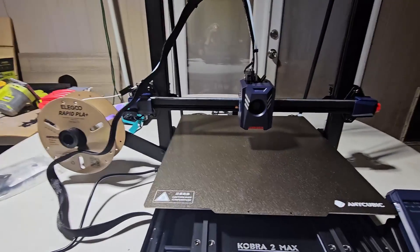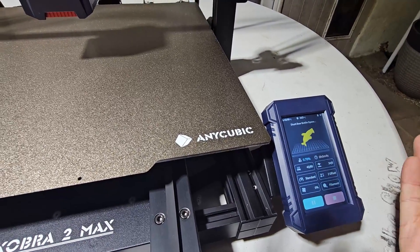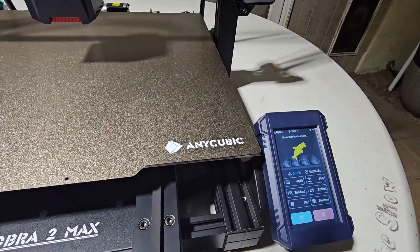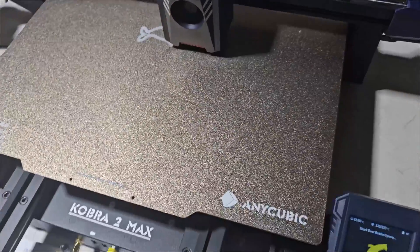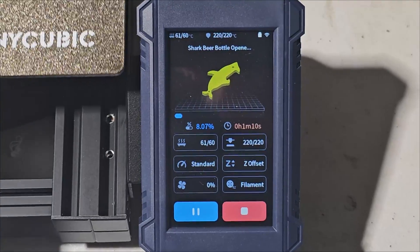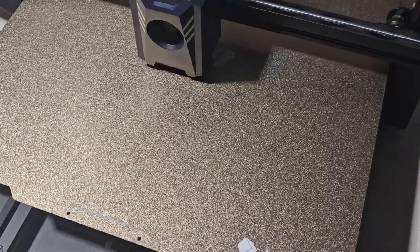Those are my thoughts on what I don't like about this machine so far. We're going to print a model for the first time. We'll say Yes and go ahead and print this one. I'm not sure how fast it is — it doesn't tell you anything, it just says it's heating up. I didn't put any glue or anything on the bed — just printing as-is. It just gives you a percentage; there's no timer. We'll do a time lapse and come back.